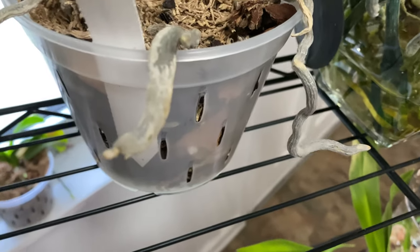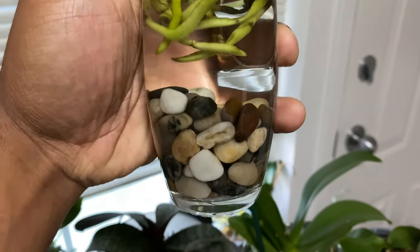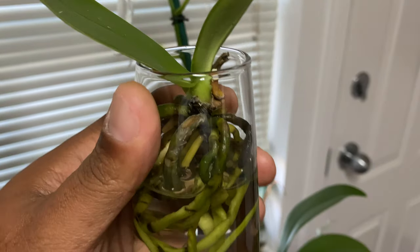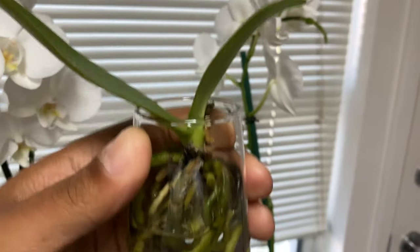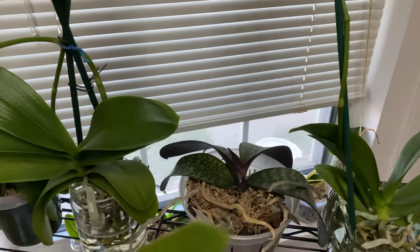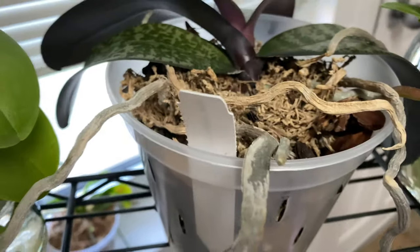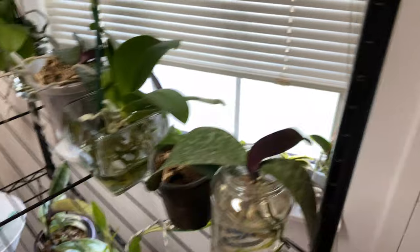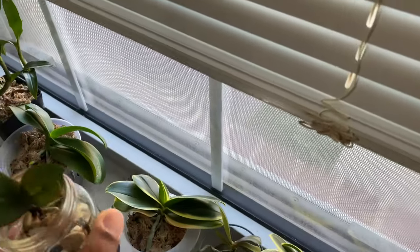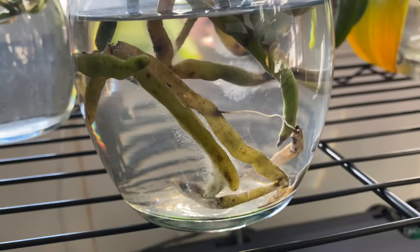Let's look at one more before I show you an orchid that is not doing so well, and we'll treat it step by step — a complete guide. I want you to have success growing your orchids in water. Many of you have been messaging me saying you're starting water culture to experiment, and that's what it's all about. I'm doing it because I do not like to water my orchids the traditional way.